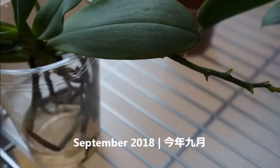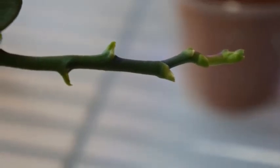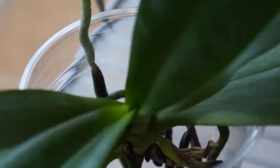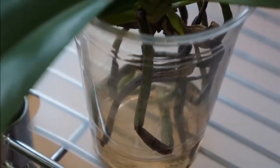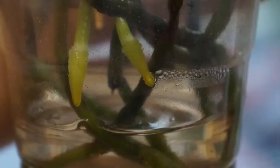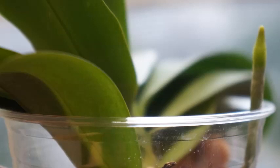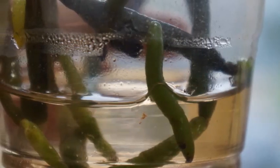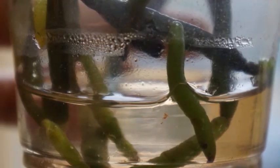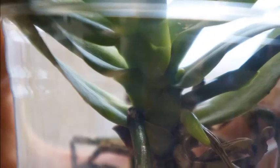Sometime in mid to late September, I noticed that the existing spike was elongating, and I knew it was going to flower again, which is awesome because it had already flowered earlier this year. I would take any bloom I can get. So I moved it toward the north-facing window, closer to the window, even though I already have a grow light shining on this orchid and a large LED unit on the ceiling of my sunroom. But I wanted this orchid to have more natural sunlight, so I moved it closer to the window.